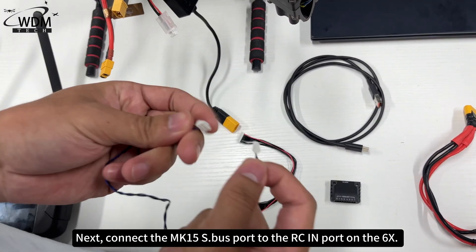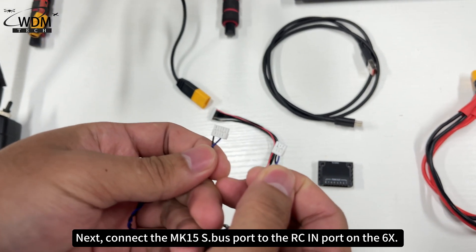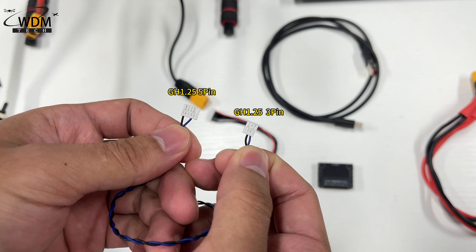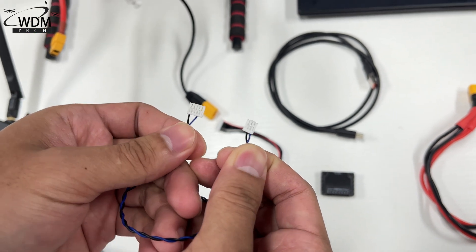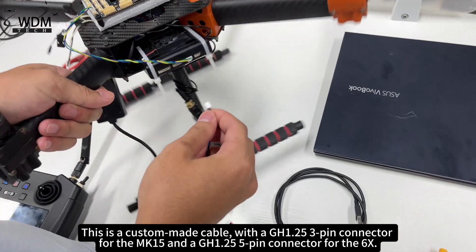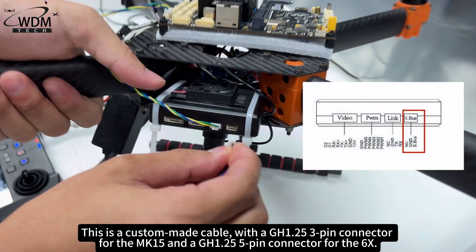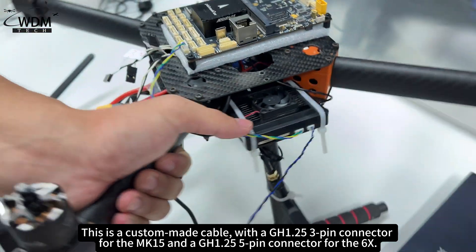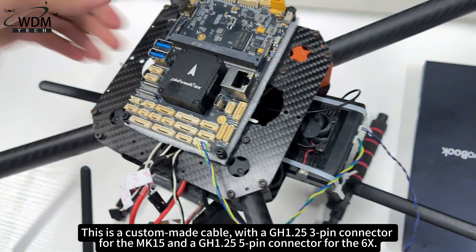Next, connect the MK15 S.bus port to the RCIN port on the 6X. This is a custom-made cable, with a GH1.25 3-pin connector for the MK15 and a GH1.25 5-pin connector for the 6X.